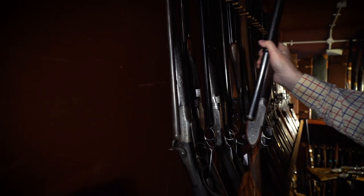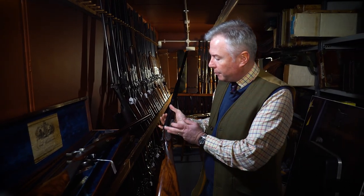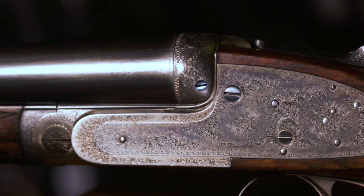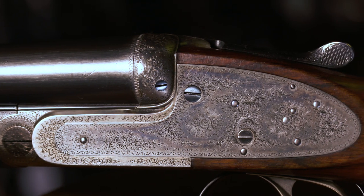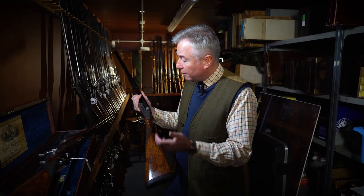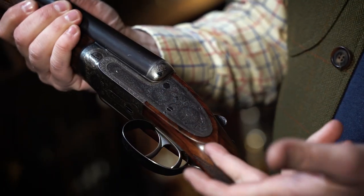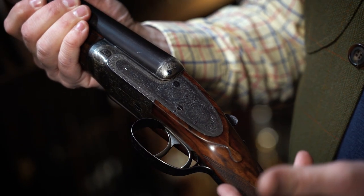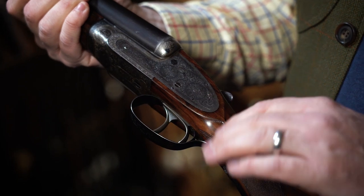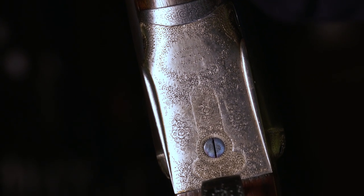As time went by, engraving styles evolved. By the time we get into the 1880s, the Purdey house style had become evident, and fine rose and bouquet scroll engraving is the typical engraving you'll find on a Purdey gun — it remains the standard Purdey engraving to the present day. Again, a good full coverage, fine scroll work, fine rose bouquets, a very attractive and very discreet pattern, all engraved by hand to the very highest quality.